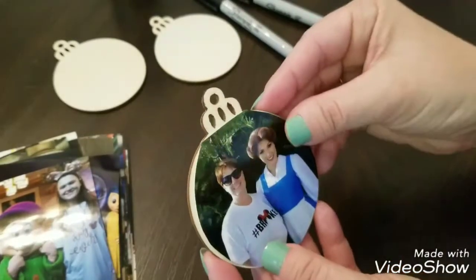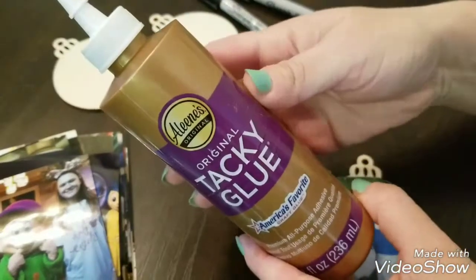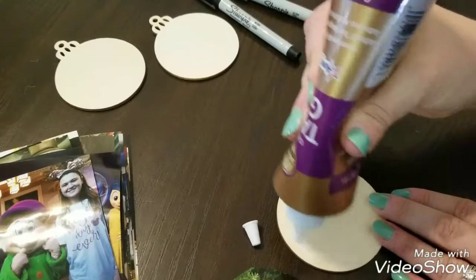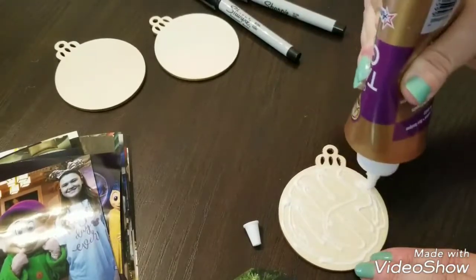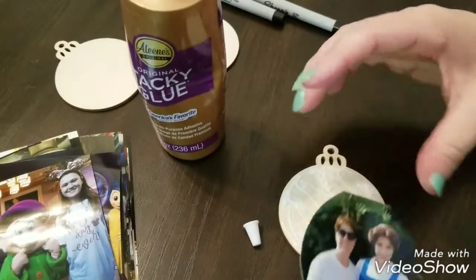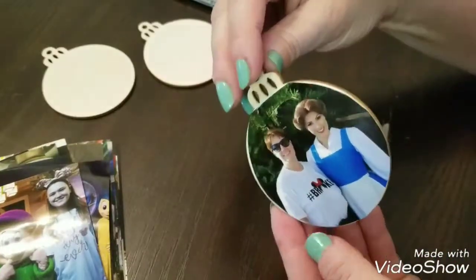I've trimmed up the picture nice and neat. Then I just used a craft glue — I spread it all over the back of the ornament and placed the picture on it, smoothing it down and making sure the glue went all the way out to the edge of the ornament so it would adhere nice and smooth. Then you let the glue dry.